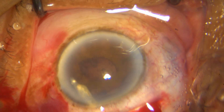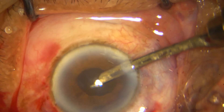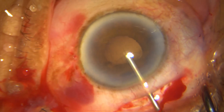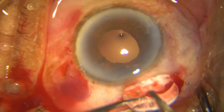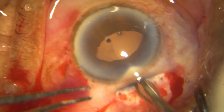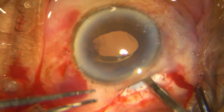When doing cortical aspiration, first aspirate all the free cortex that is in your way. Try to move the pupil away, look where the cortex is, and then go with your port facing up. Always bring the cortex out through the pupillary area and aspirate.